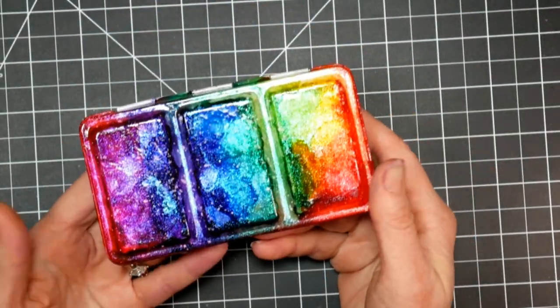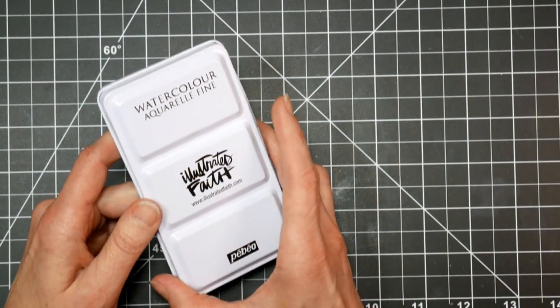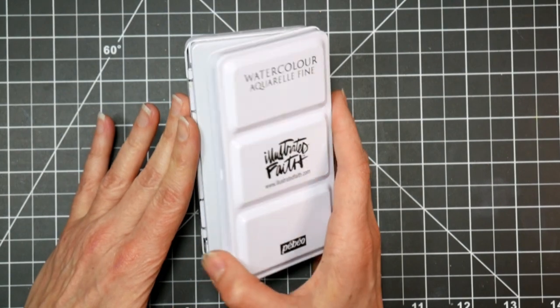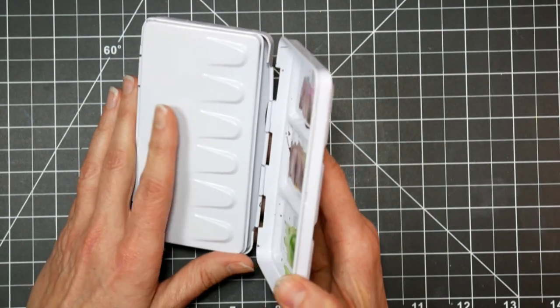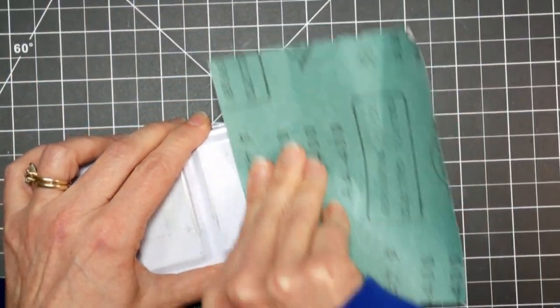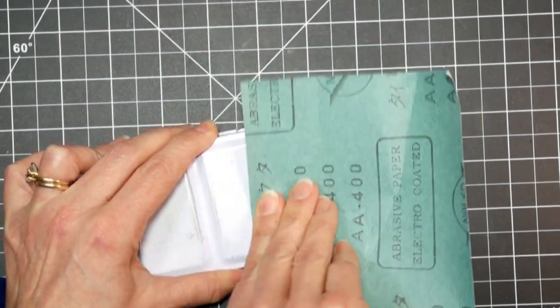I thought that the style of this tin was really cute. It came with some paints and I did not like the paints at all, so I thought, well, instead of being bummed that I wasted some money on this, why don't I make it so that it will work for me? So here you can see the way the tin originally looked, and I took some sandpaper and I sanded off the branding, any of the word printing that was on the tin.